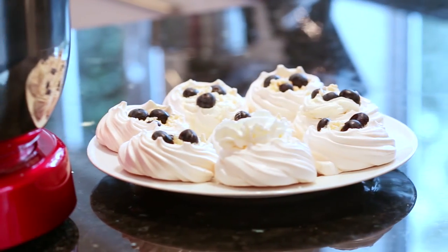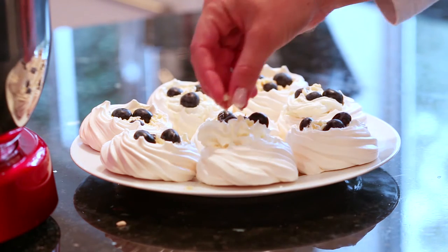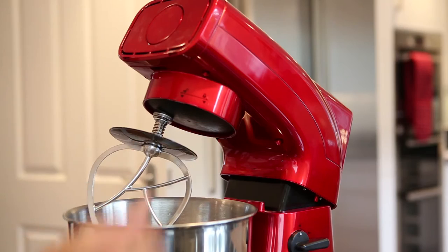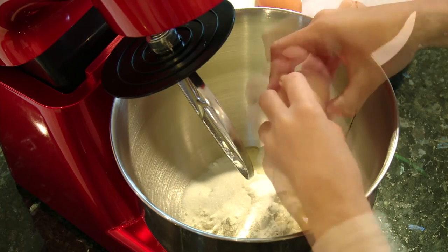Use the flat beater to mix normal to thick batters. It's perfect for making cookies, cakes, even light fluffy mixture, and for the perfect stiff-peaked meringues. The dough hook takes all the hard work out of kneading, making it your best friend when you're making bread and pizza.